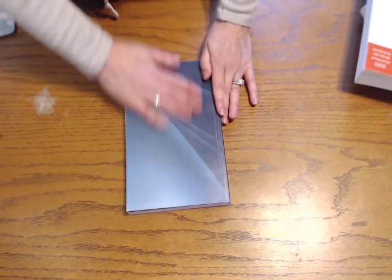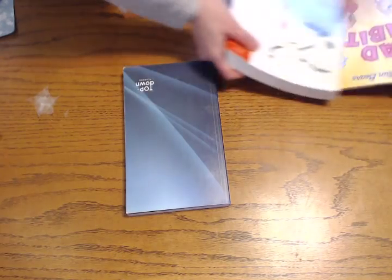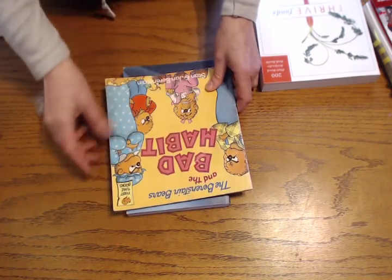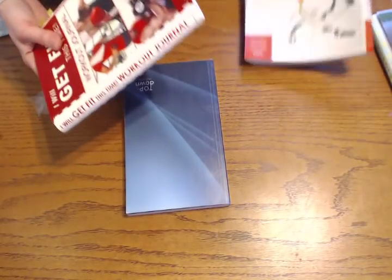I'd much rather have this because it gives me comfort and peace of mind. If I ever spill something on the cover, it's completely protected now. I wouldn't say it's waterproof, but it's definitely water resistant. With my children's books you know they're going to get dirty. You can just use a damp cloth or your finger and wipe that off. It just makes things a lot easier and more durable.